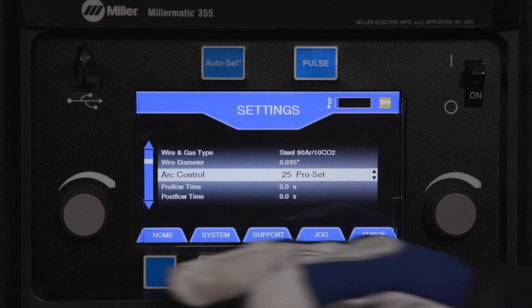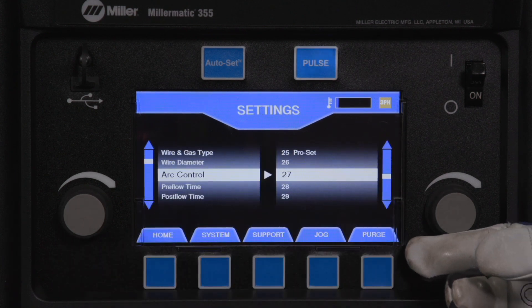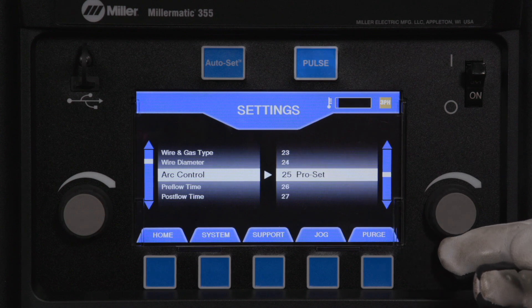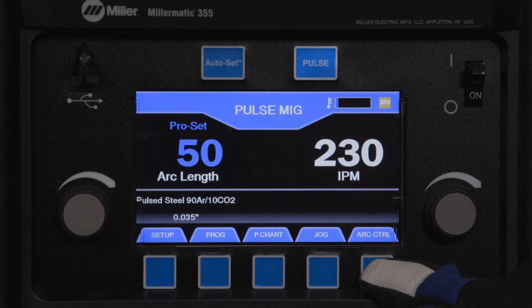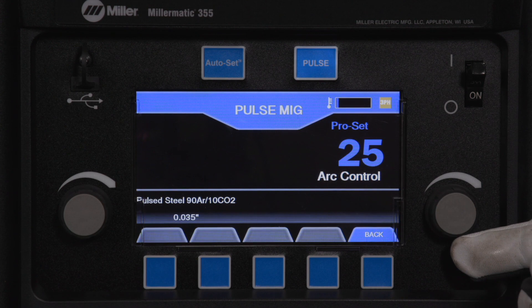Arc control for pulse will add or reduce the amount of power, which will vary the width and height of the welding arc cone. PRO SET default is 25. Arc control can also be adjusted from the home screen.